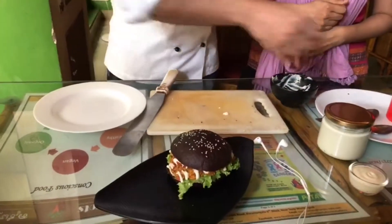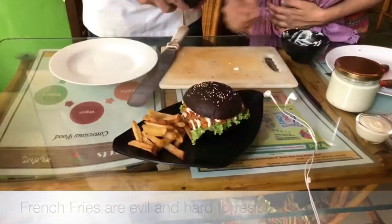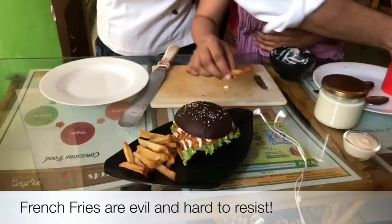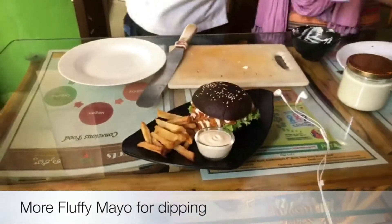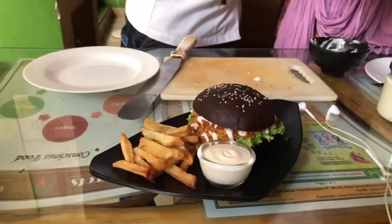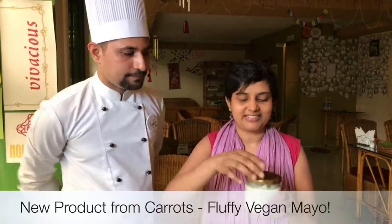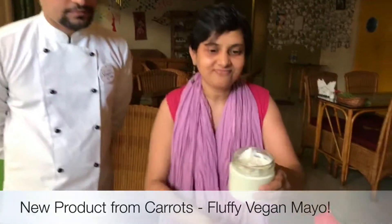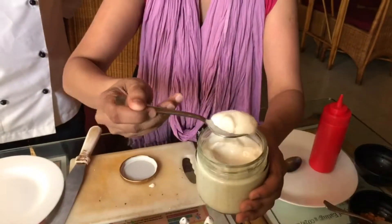And what are we going to serve it with? French fries with mayo. French fries and mayonnaise — yummy! And here's the new mayo — take a look inside. Look at the way it shakes, like a jelly. Yummy!